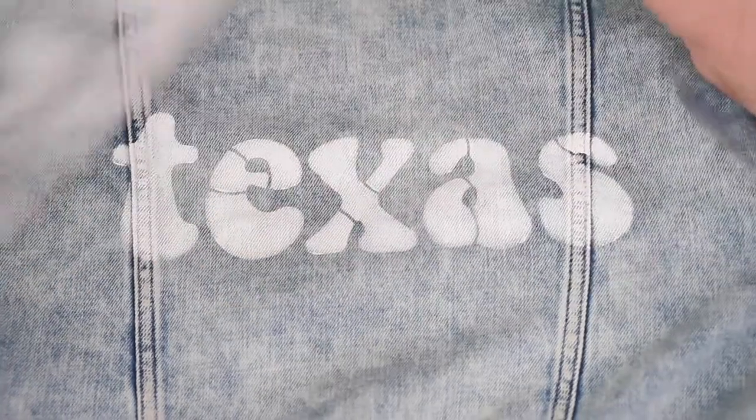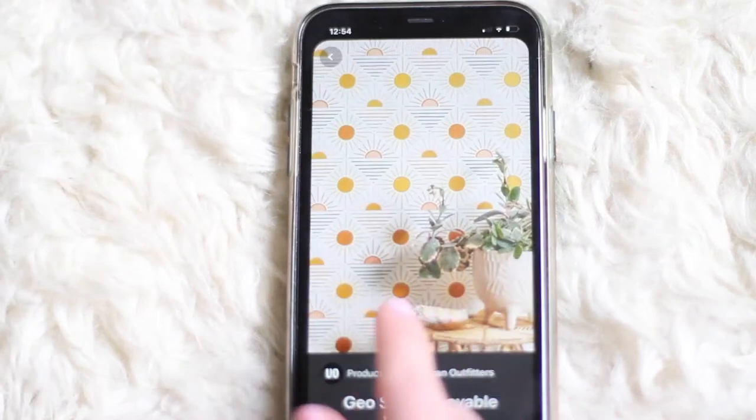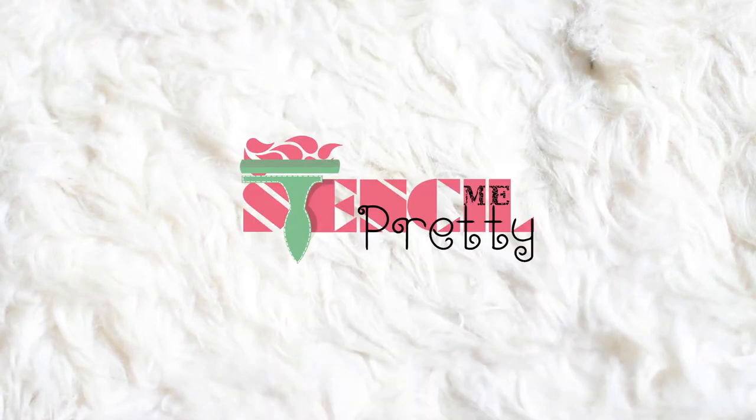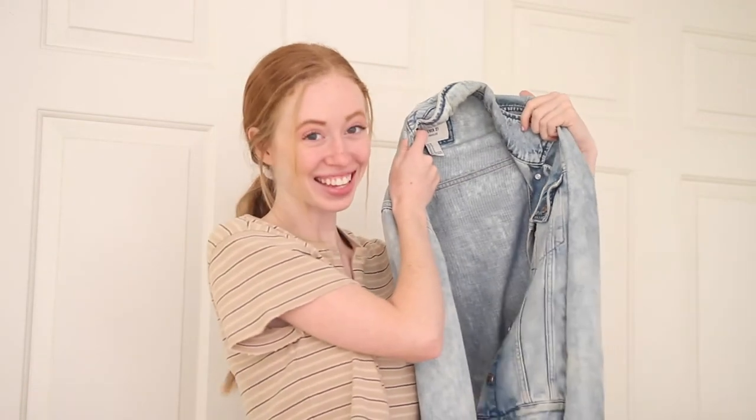We're not even halfway done with our denim jacket and it's already looking so good. Hey guys, welcome to today's episode of Making Pinterest Real. I'm actually so incredibly excited for today's episode — we're going to be DIY painting and stenciling a denim jacket.